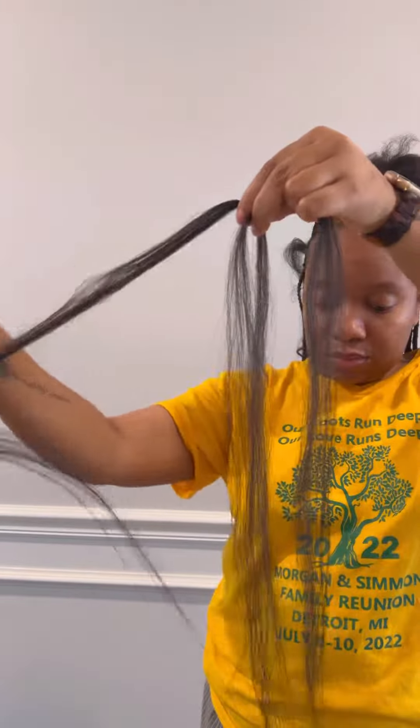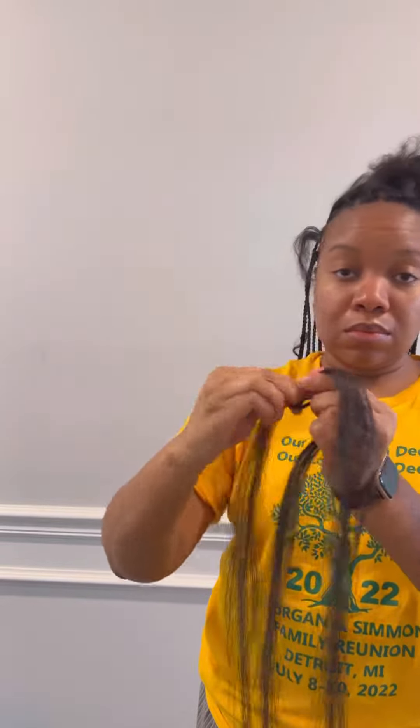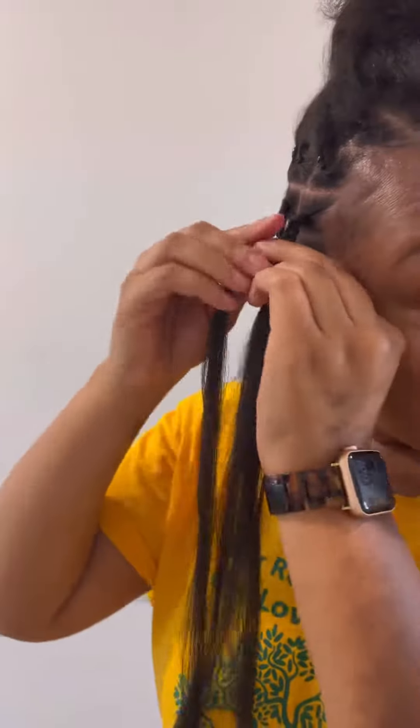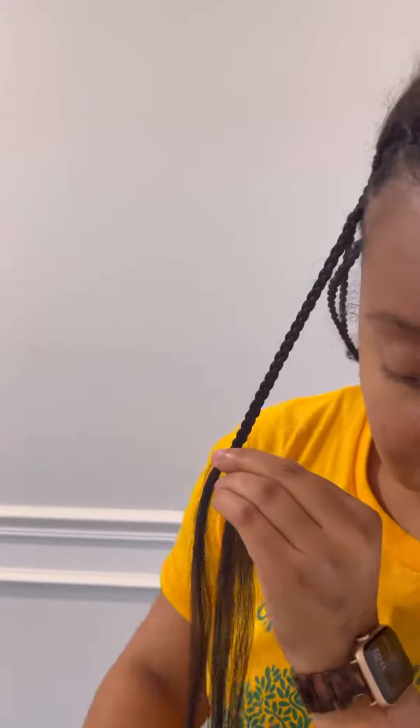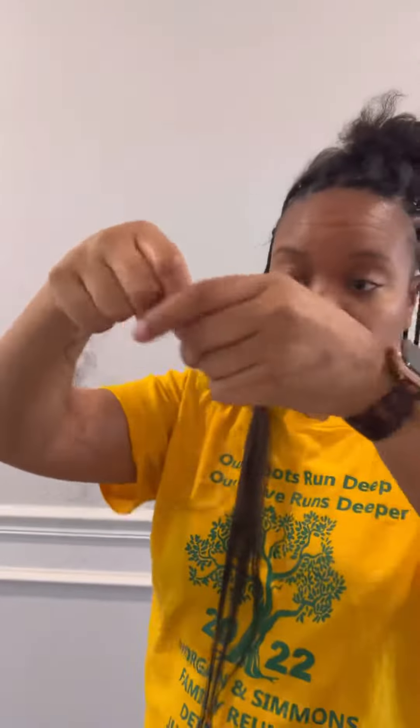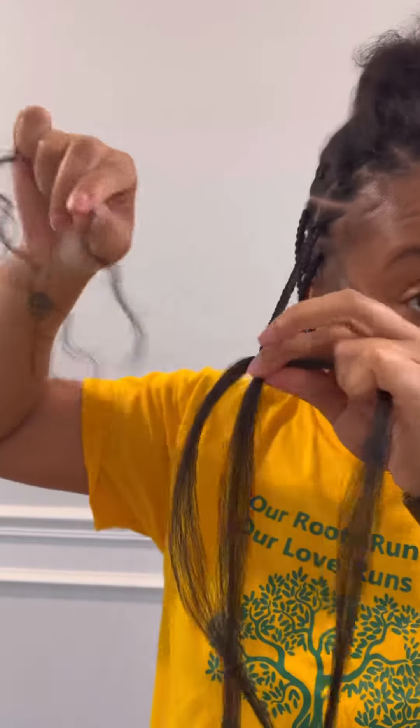I'm doing traditional box braids, not knotless braids — I haven't perfected knotless on myself yet, so I'm doing what I know how to do. I'm just braiding my hair down until I get to the point where I want to add in the human hair.